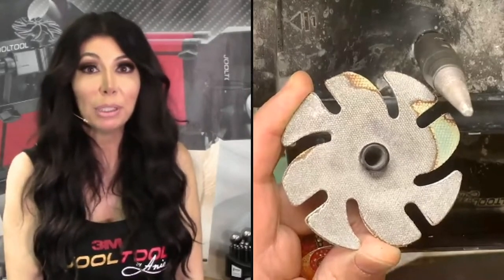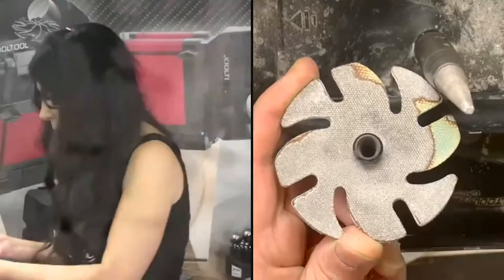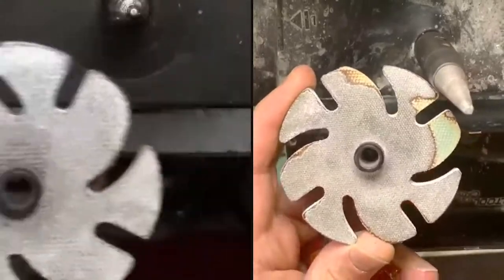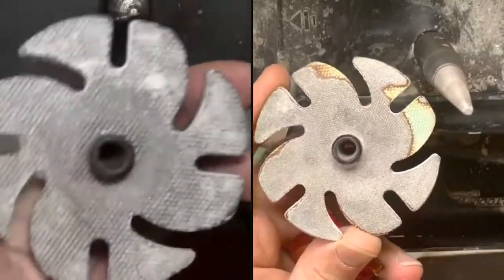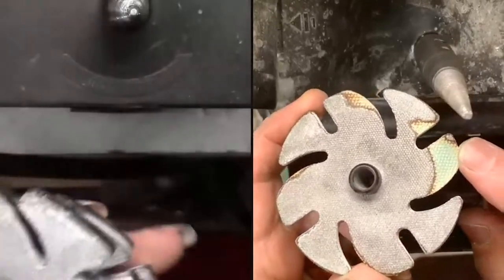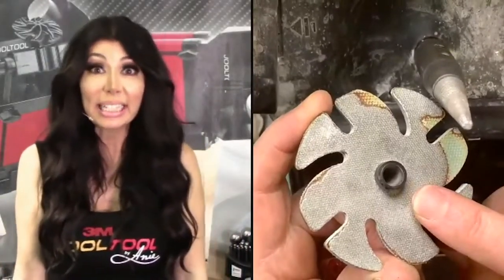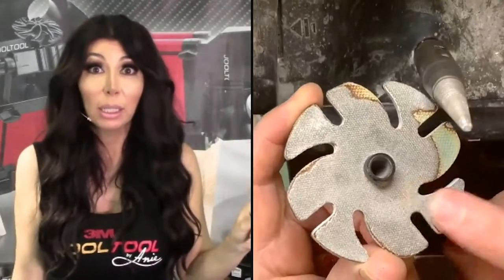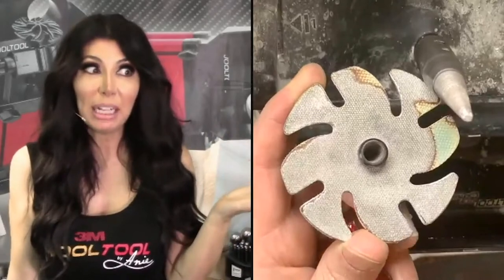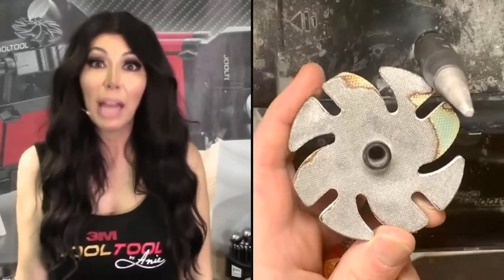My wheels don't do that — every single one of mine stays even. I've probably used this one for four years and ground at least 600 pieces with this one diamond. It's hard to get rid of it because there's still beautiful diamond on there. I'll keep using it until it doesn't give me the result I want.